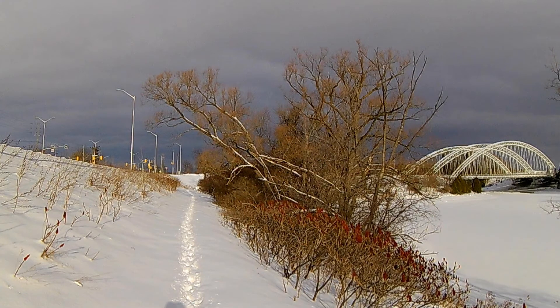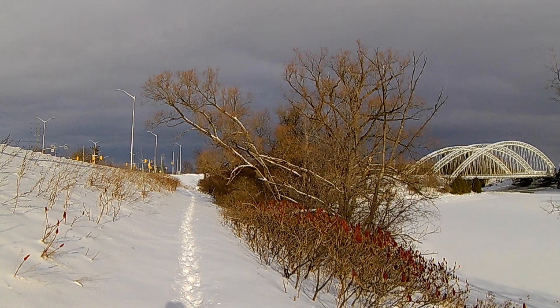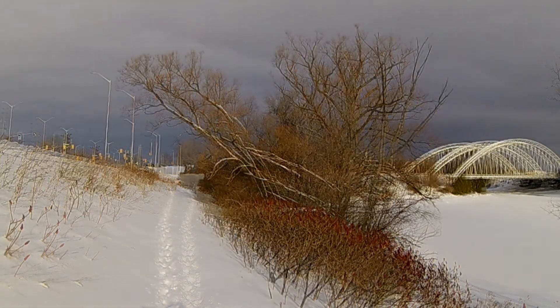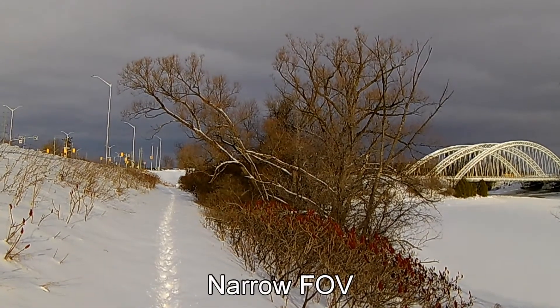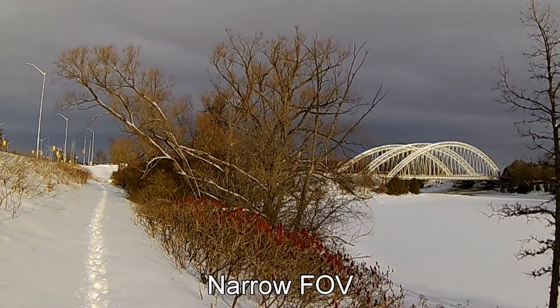Finally, after several days of bad weather, I was able to go outside. The storm just went by so we have a black sky over snow, which gives an interesting landscape. I'm testing all four field of view options.